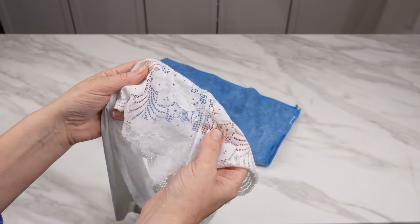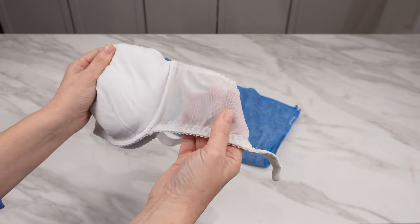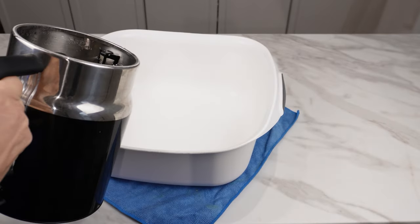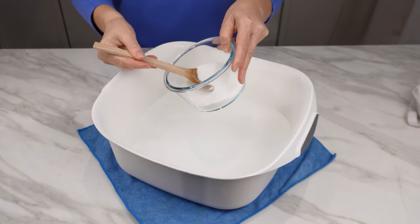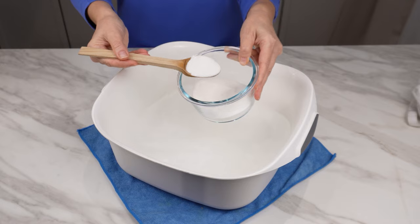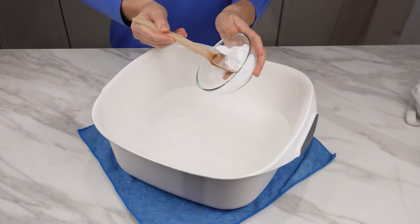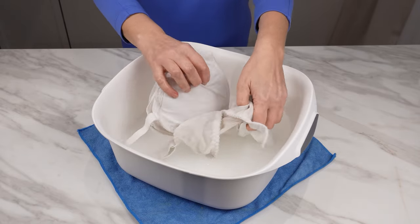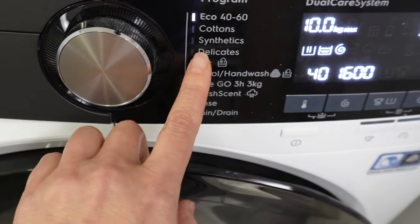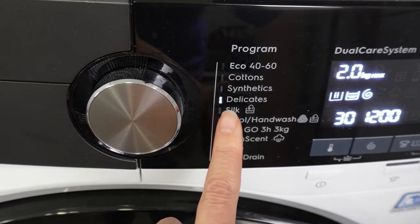Delicate lingerie, lace panties, and bras will look like new. You can also whiten them with another home method. In a bowl of warm water — not boiling — add baking soda and laundry detergent for white clothes in the same proportion, about two tablespoons each for a smaller amount of items. Dissolve them well and soak the lingerie. Leave it to soak for about 20 minutes and wash it as usual in the washing machine on the Delicate Fabrics program. After washing, you will notice the difference — the lingerie will be much whiter.